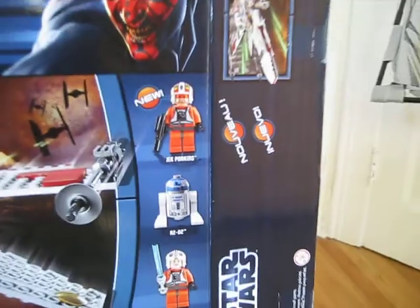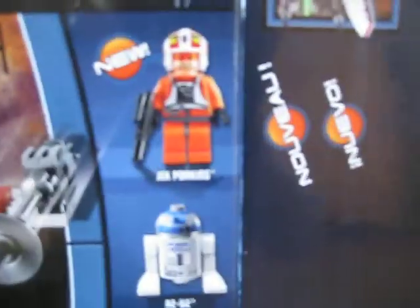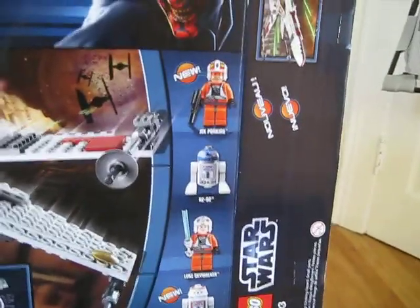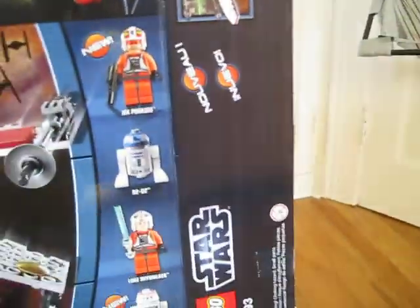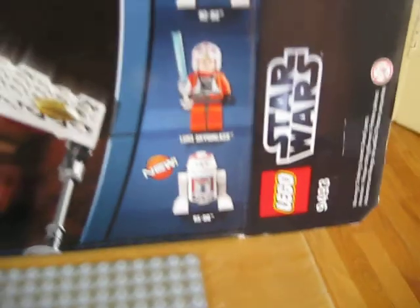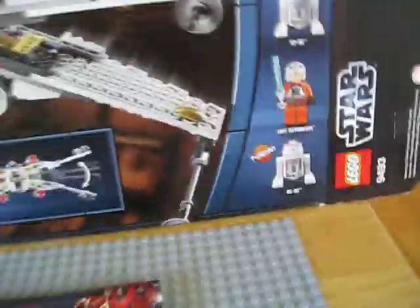You've got Jet Porkins, who is a new figure. Sorry, my camera is not focusing. We've got Jet Porkins — he's a new minifigure. And we've got R2-D2, the new R2-D2. And then we've got Luke Skywalker. And then we also have a new droid, R5-D8, and that's probably my favorite minifigure in the set — I'll show you why.